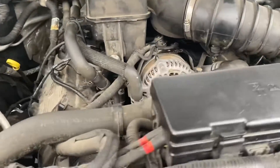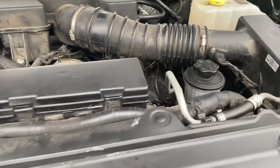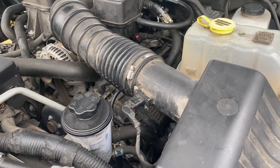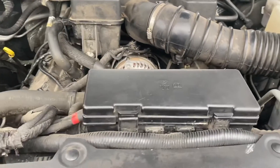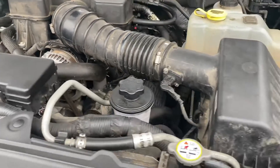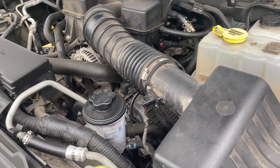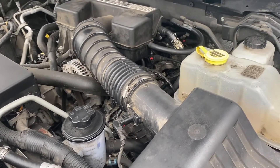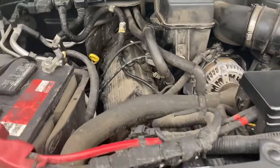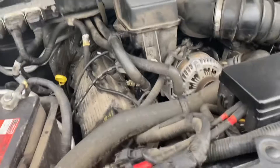If you take it to a shop, avoid the Ford dealer — they'll charge a ton. A regular shop should be able to do it for around five to six hundred dollars, which is a lot, but it gets the truck back on the road. Either way, that's one of the only things that isn't common but does happen with these trucks, so I figured it was worth sharing. Hopefully it helps anyone out who's having that issue. Take it easy, y'all.